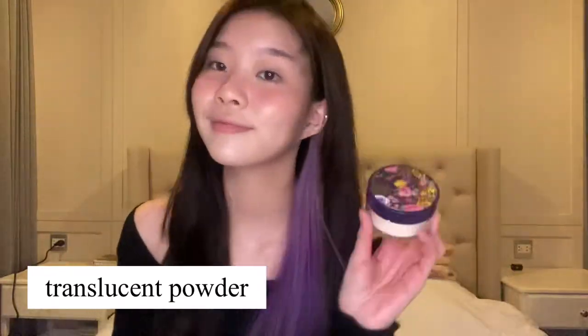Then setting my face with my Shichan translucent powder — I'll just set it like that. So this is what my face looks like now.